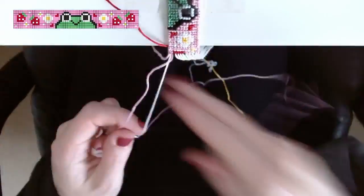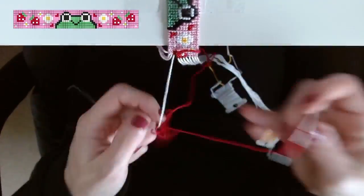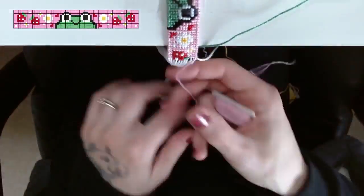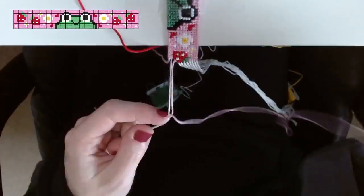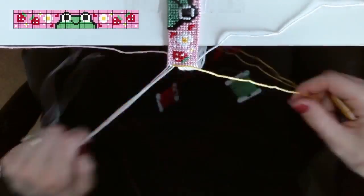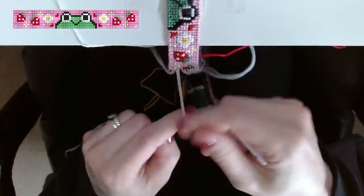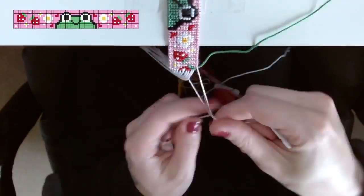That gives your bracelet a nice straight even edge, whereas doing regular forward and backward knots gives a kind of bumpy edge — there's nothing wrong with that, it's just a preference. Another question I get asked a lot is whether I do the flat alpha technique — I never do. I always just do regular color switches behind the bracelet; I've just never been able to figure out the flat alpha technique and my bracelets turn out fine with normal color switches.